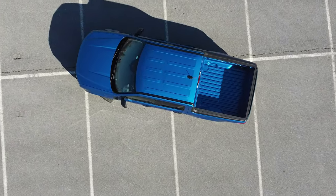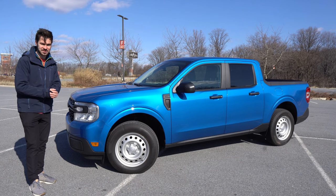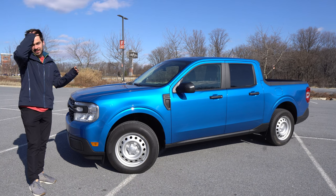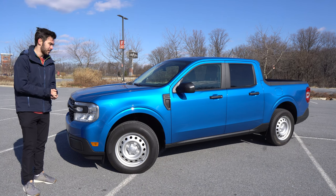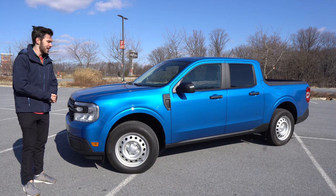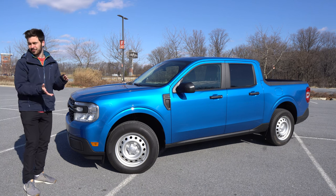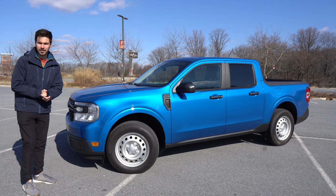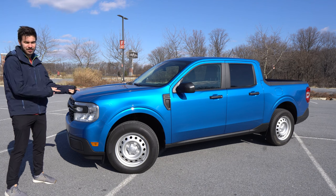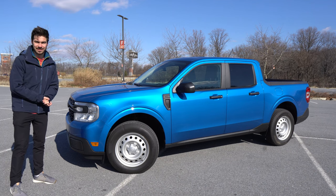Ford has already run out of production allocations for the start of the year — they are going to sell a lot of these. The team at Ford should be really proud. If you're considering a small pickup truck, this is a fantastic option. Thanks for watching — if you liked the video, consider liking and subscribing to Gas Guzzlers for more weekly automotive content like this 2022 Ford Maverick review.